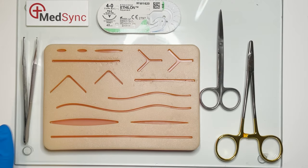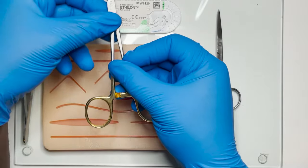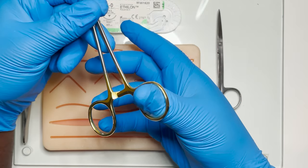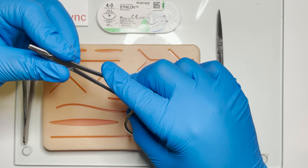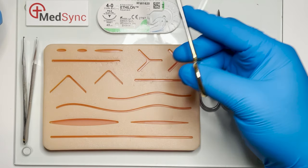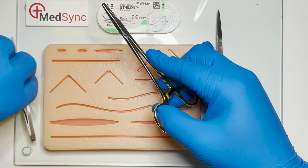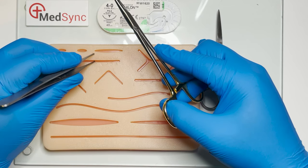The instruments we're going to use today include the toothed forceps, needle holder, and scissors. The rings of the needle holder are mounted on the thumb and the ring finger of your dominant hand. The middle finger is placed on the angle between ring and shank, index finger on or supporting the joint, and the little finger extended to provide support and stabilise. The forcep is held like a pen in the other hand for precision.